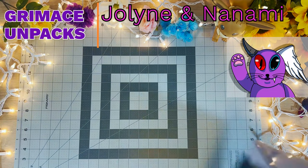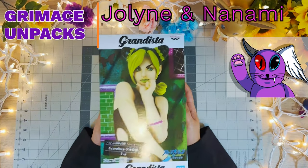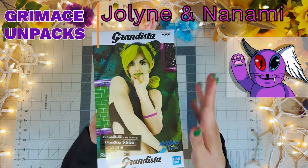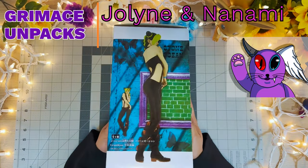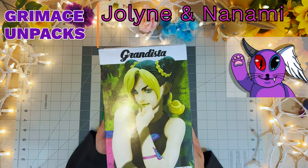We will be unboxing and taking photos of two figures today: Jolene from JoJo's Bizarre Adventure, The Stone Ocean season, and Nanami from Jujutsu Kaisen. Since I love taking pictures of my figures, I also want to show you how I set up some of my photos later in the video.